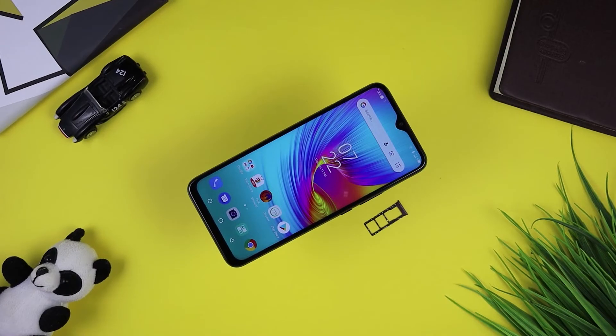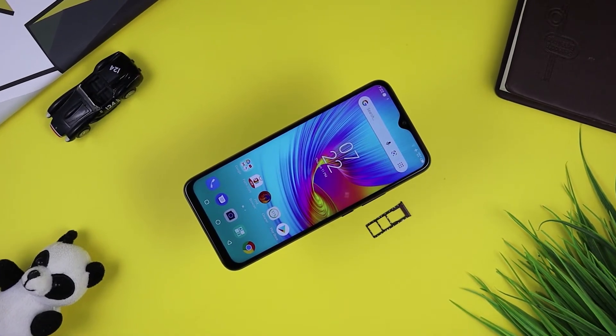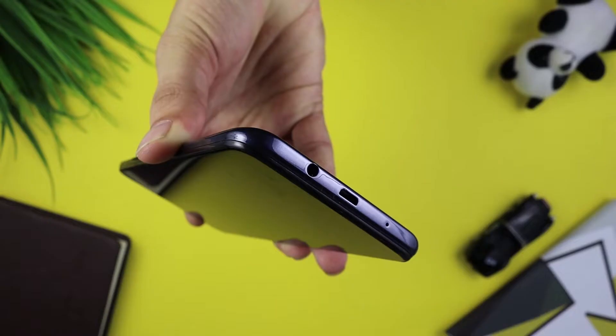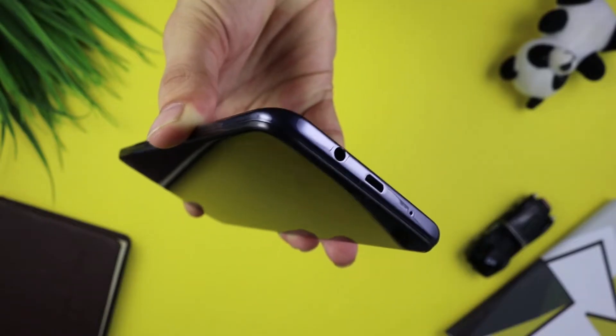There is a fingerprint sensor on the back. On the right side, there are volume buttons and a power on/off button. On the bottom, there is a 3.5mm headphone jack, a charging port, and a speaker grill. The front has a camera, and the left side has a SIM slot that supports two SIMs and a 256GB microSD card.